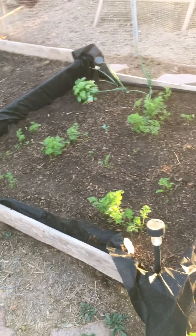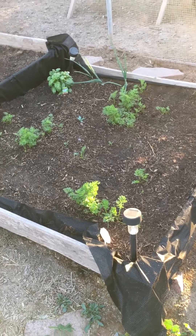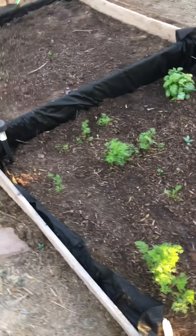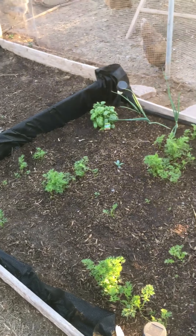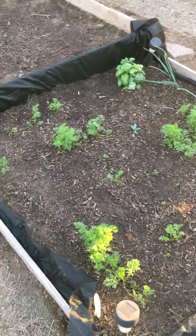Now if you'll notice, you'll see the black cloth. I personally decided to try this because I found it on the clearance rack last year at Tractor Supply. This is the garden fabric, and I decided to line my beds with it to see if it would help hold and retain water better.